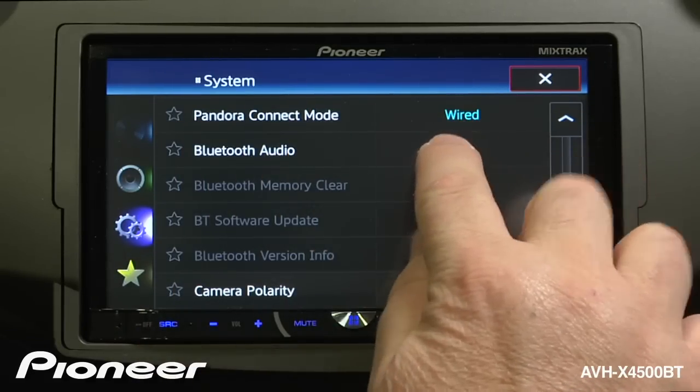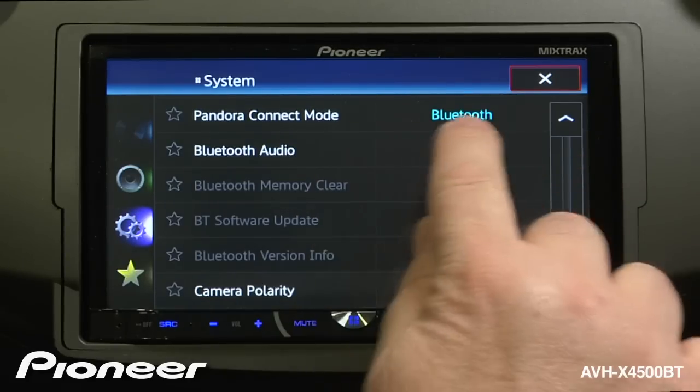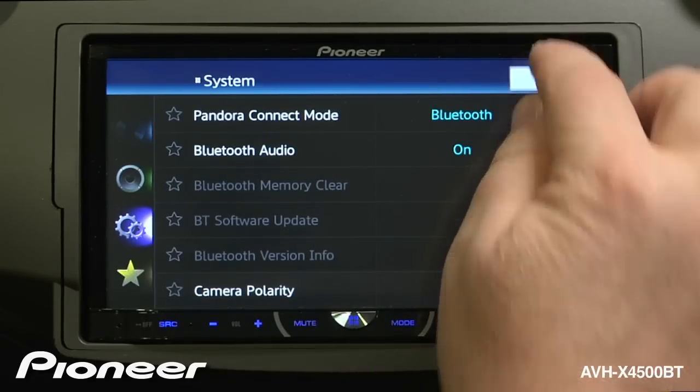Right now it is set to wired — we would use that if we were using an iPhone. Let's touch that and change it to Bluetooth for our Android device. And now we can close that menu.